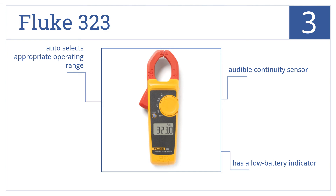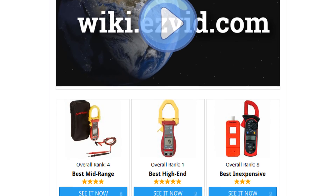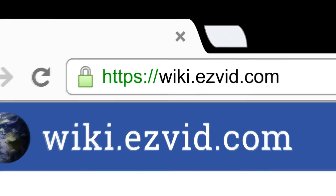It auto-selects the appropriate operating range.